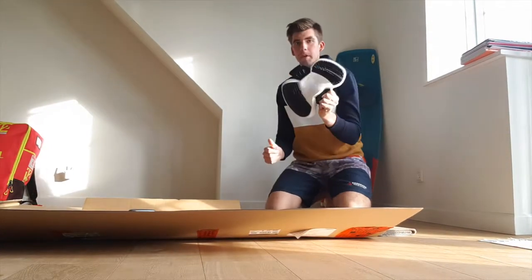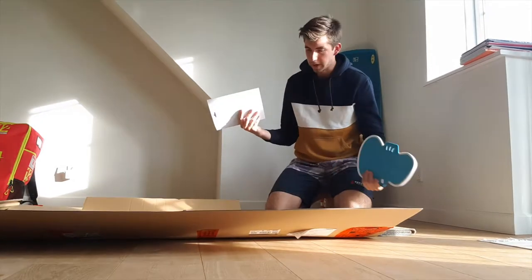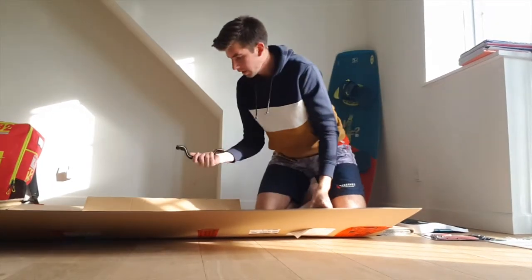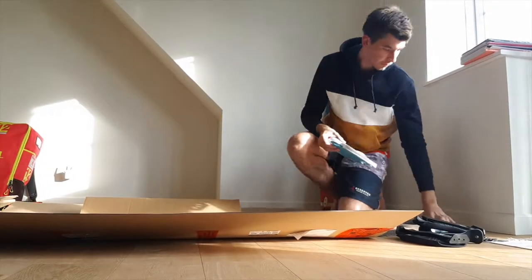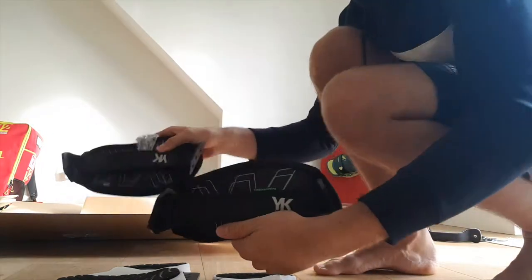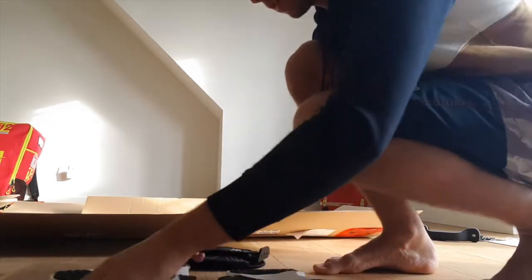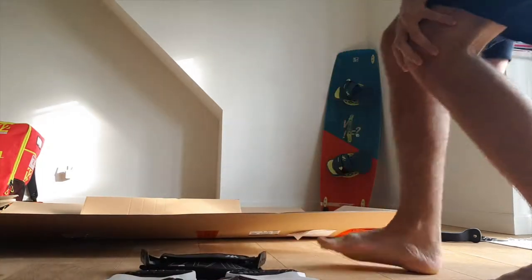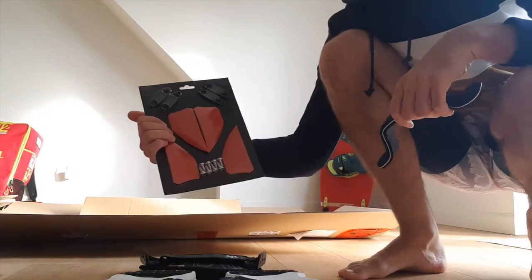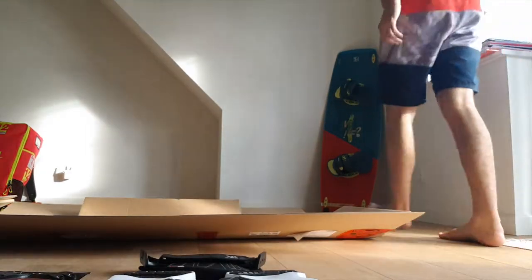It came with foot straps and even a handle. Here are the straps it came with, and bindings — it actually feels kind of comfortable, soft, and good grip. Also a set of fins and a handle.